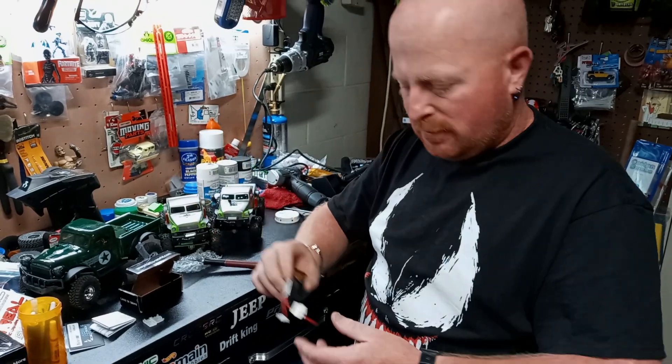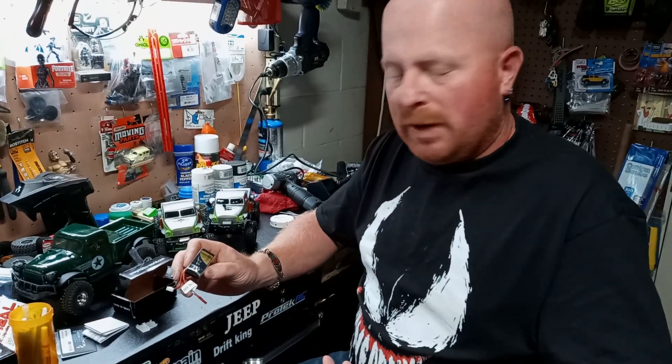I figured I'd let everybody know that these are good batteries. They keep a charge and they come well balanced when you buy them. So if that helps anybody, like, subscribe and share.